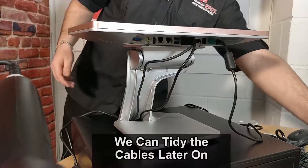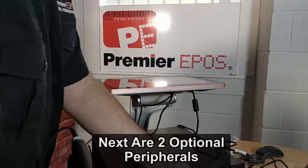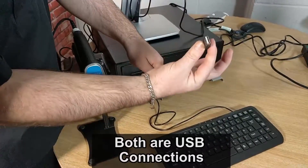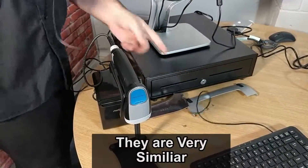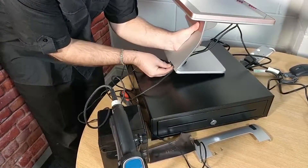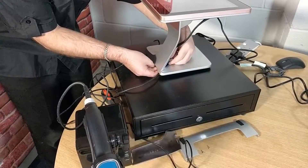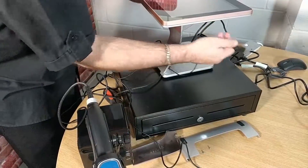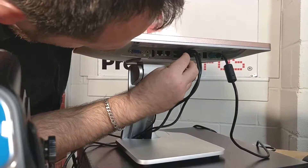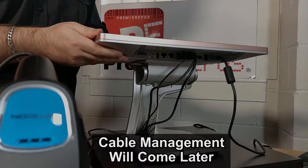You can tidy up the cables slightly later on. Two extra peripherals that are completely optional are the keyboard and mouse. Again, both are USB connections and very similar once again. Feed them underneath the spine of the till, pop through the hole, and into any USB connection. Don't worry about the actual cable management just yet — we can do that a little later on.